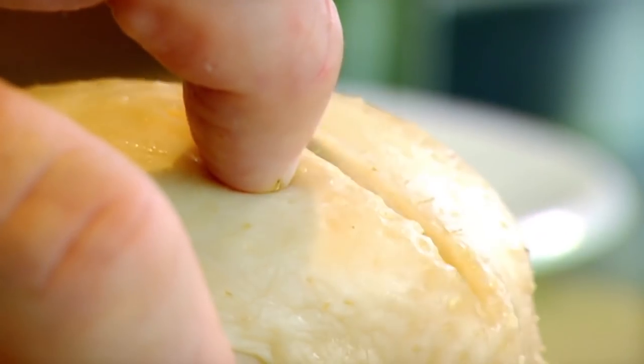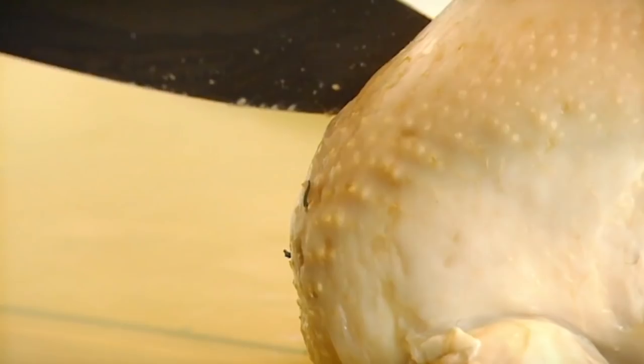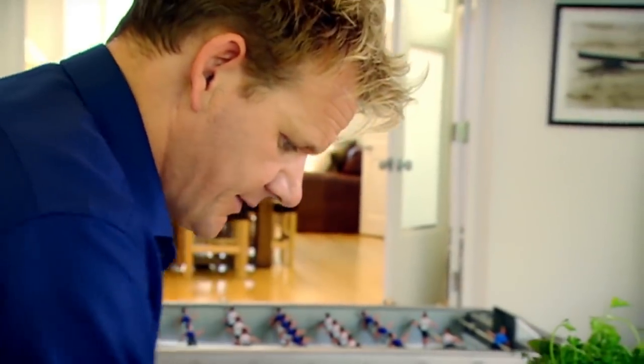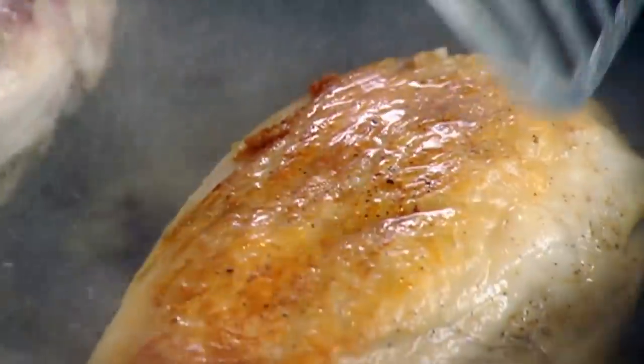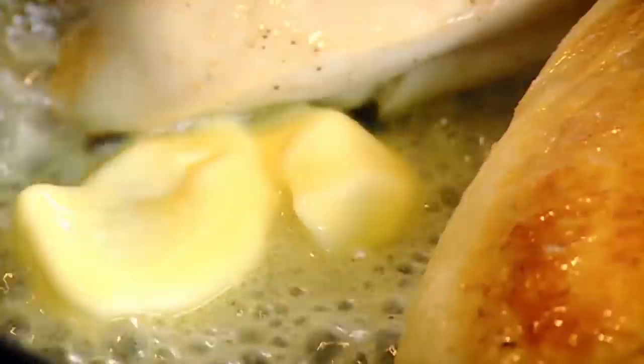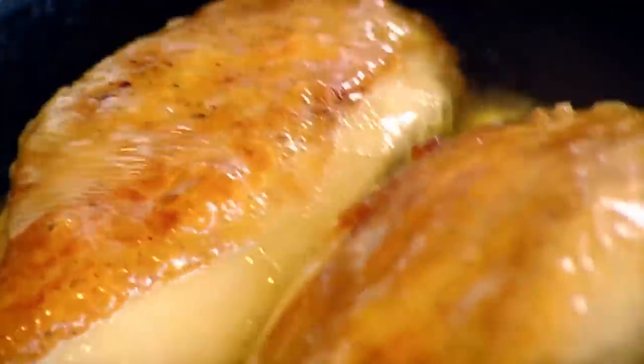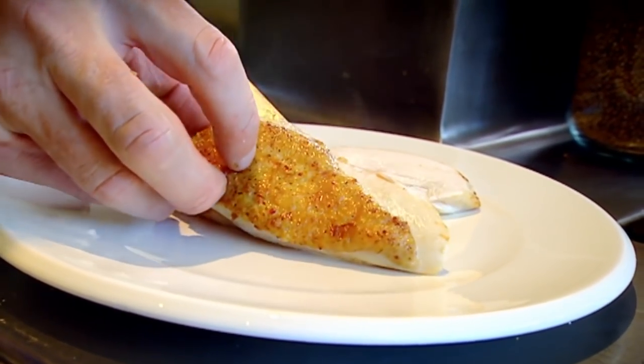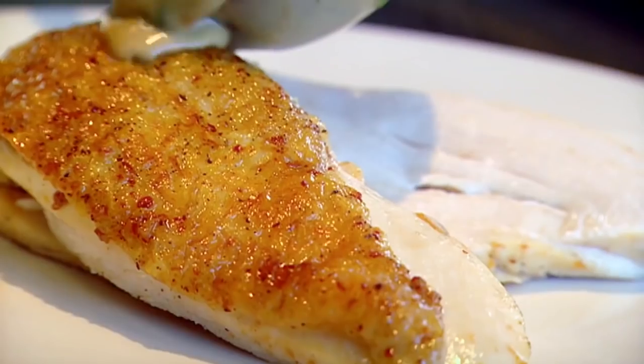Remove the chicken breast. Get your knife, point it on top of the wishbone, and go through it. Beautiful breast. Season. Hot pan, olive oil, skin side down first — just really nice and crispy. Butter. Baste. Chicken with morel mushroom sauce — done.